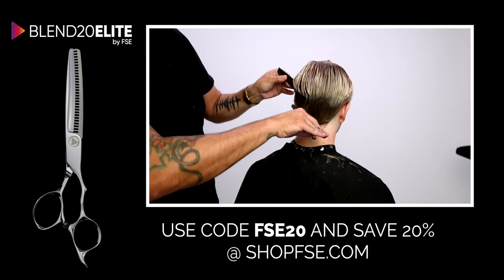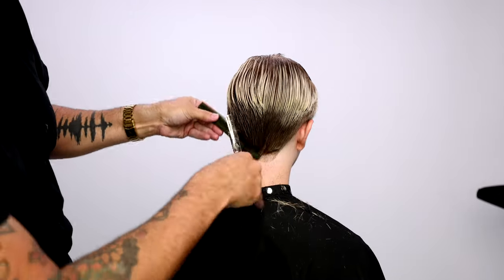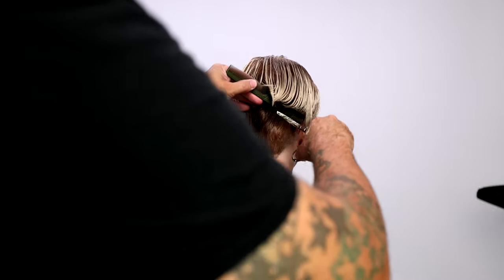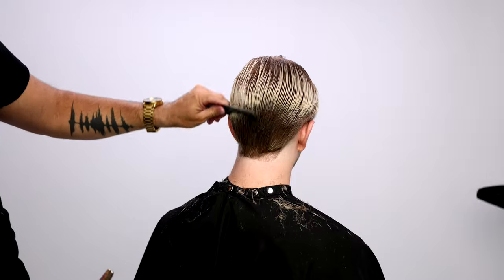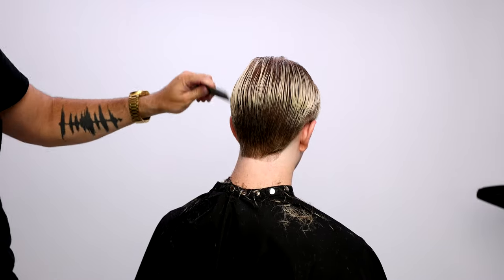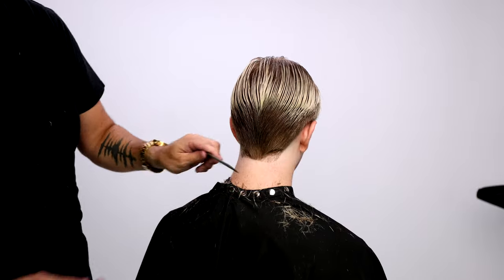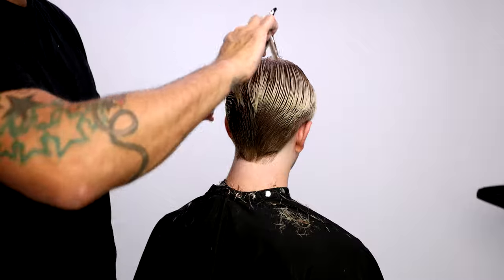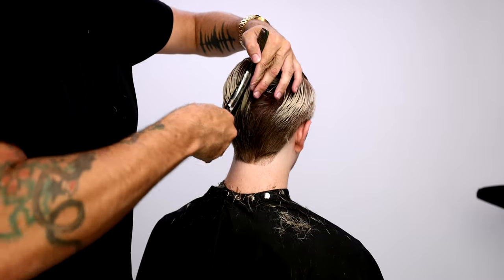Imagine you've got somebody with straight dark hair or straight blonde hair and you go through and blend it — think how crisp that blend is going to be. This is a great visual when you see that blonde hair and how much it starts to blend together. It really shows you how well this scissor works in blending your fades or shorter hair as you work through it.